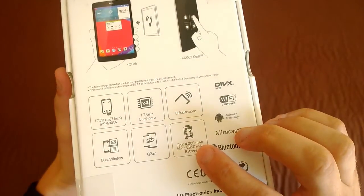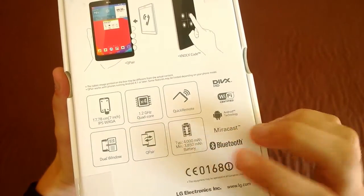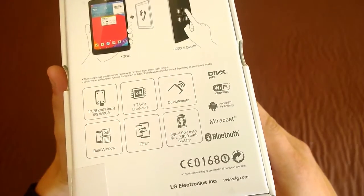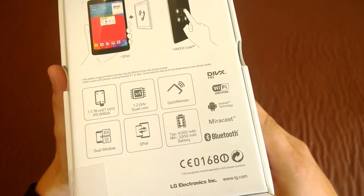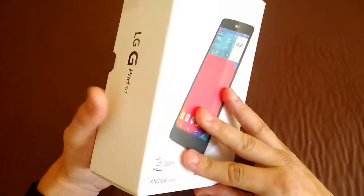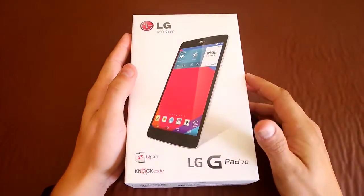Interesting is the battery display on the box. I haven't seen this before — it says typically it's 4,000 milliamp but it may be a minimum of 3,850 milliamp, so let's hope you're lucky and get a 4,000 one.